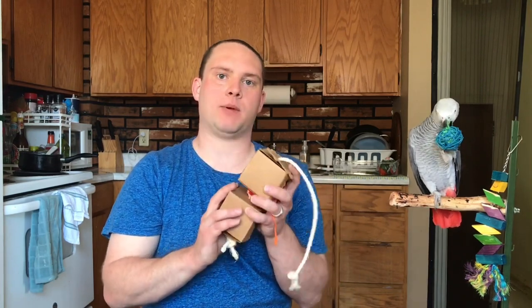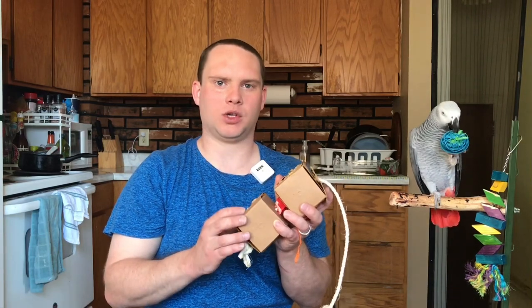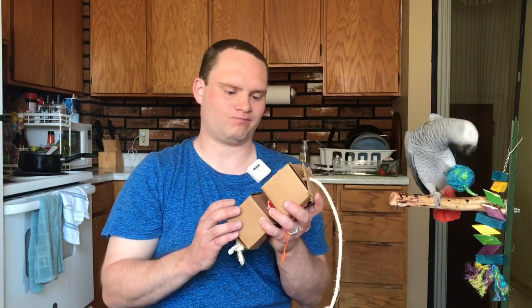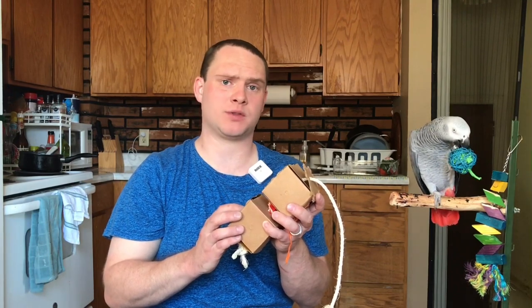That's one thing you need to keep in mind when you're making or using foraging toys for treats: if it's something perishable, think about how long it's going to take your bird to get to it. If it's going to be more than one day, definitely don't use something perishable — use something like nuts instead.